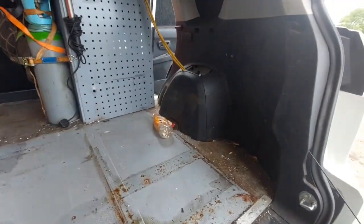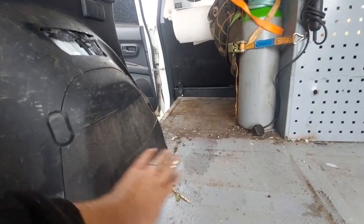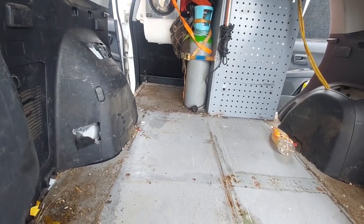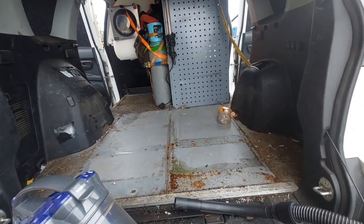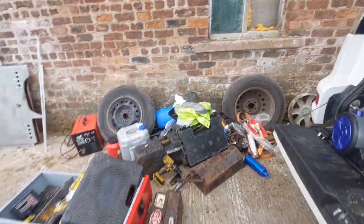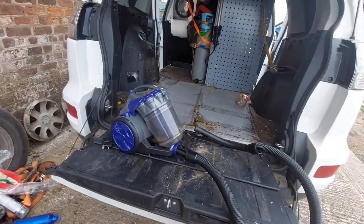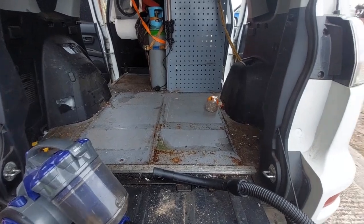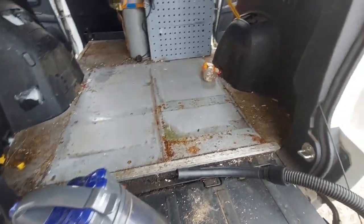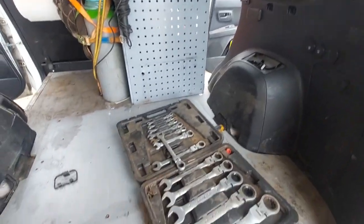Basically the top shock mounts that I need to take off to get the springs off are behind here, but that was covered with a board over the top and all the drawers, so it all ended up coming out. But it does give me a good opportunity to give the back of the van a proper clean out. It's quite amazing to think all that lot fits in the back of that little van. There's now crap everywhere from drilling rivets out, but the van is now a little bit cleaner.